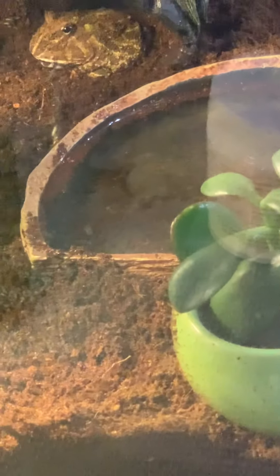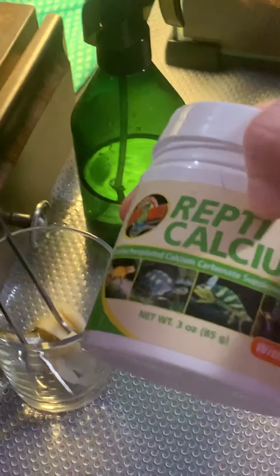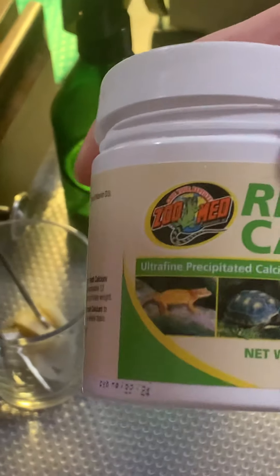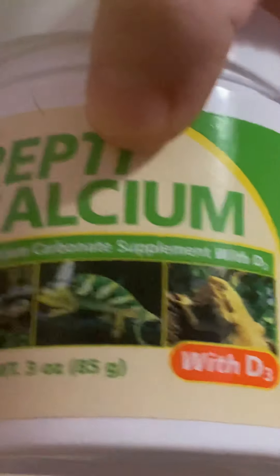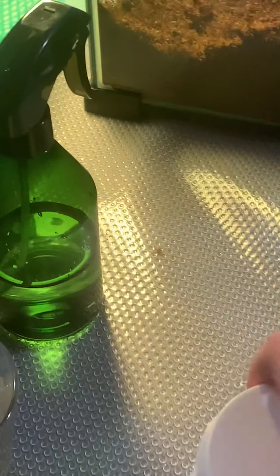In general, you want your frog to be healthy, so this is good to learn. Here I'll show the calcium I use — it's a good brand, Zoo Med Repti Calcium. It can also be given to other reptiles like tortoises or chameleons. Applying it is pretty simple.